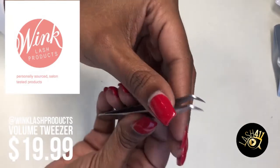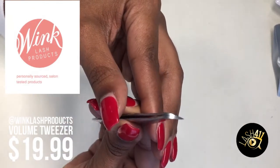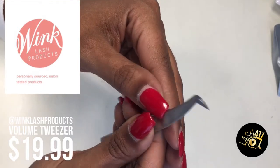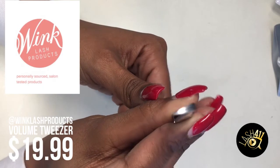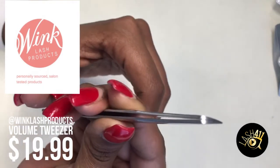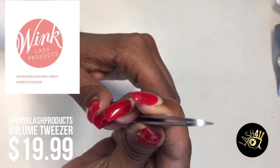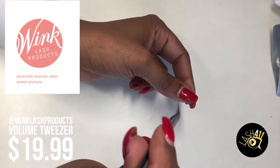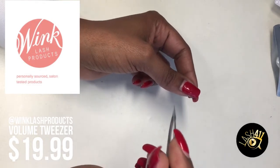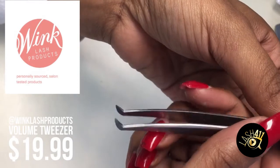When you close this tweezer, it closes from heel through to the arch through to the toes. There's barely any air space going in there. So that means the sweet spot is everywhere. When I close it and pick up the lashes from the strip, everybody's coming.